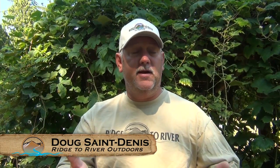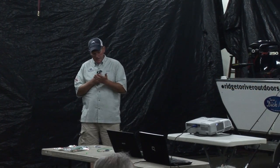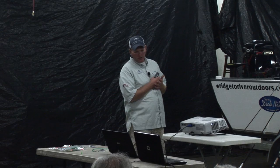This is part three of Ryan Bigley of Soundbite Sport Fishing talking about strategies and techniques for catching coho salmon in the Puget Sound. The Puget Sound is stuffed full of salmon right now, and now's the time to get all your tackle together and organized. This fish is one we caught yesterday morning — about 12 pounds, a pretty nice one.